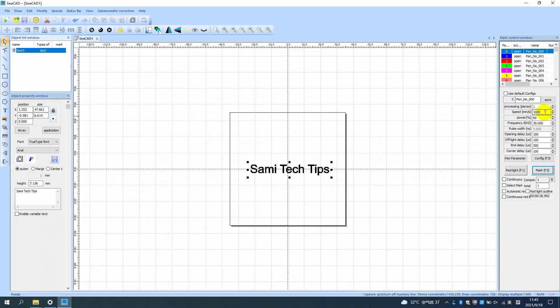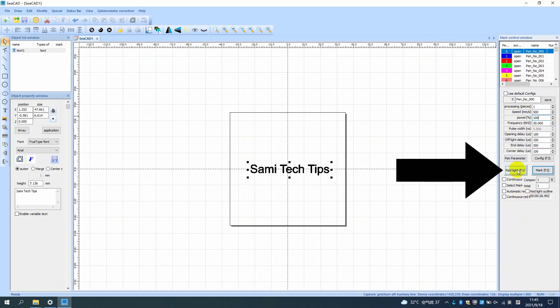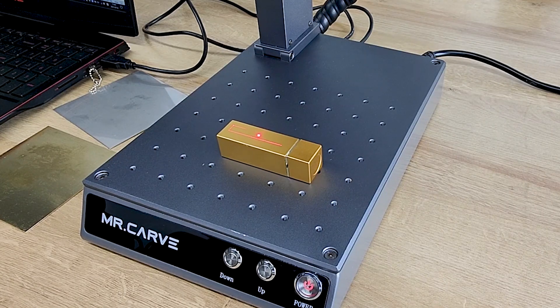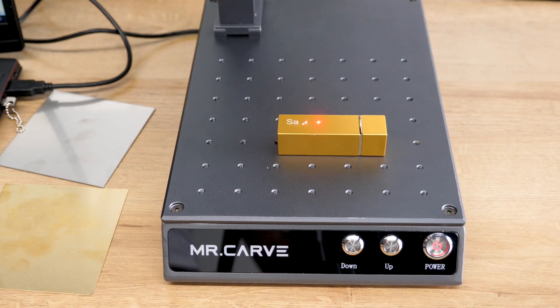As for the parameters on the right side, normally you just need to adjust the speed and power — set the speed to 500 and power to 100, and that's it. All others just use the default settings; from my tests it doesn't impact the results that much anyway. Next, click the red light F1 button to preview the printing area. You can always adjust your object's position to make sure it's on the right spot. After that, click the Mark F2 button and you are now ready to engrave.